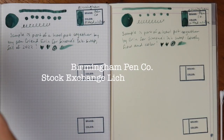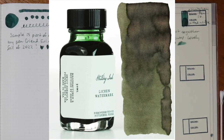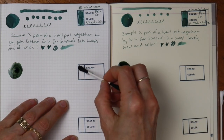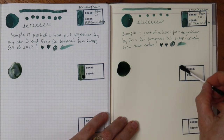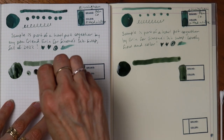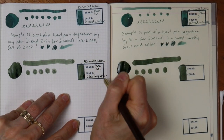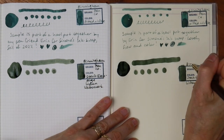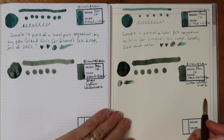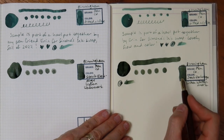Let's do the other Birmingham Pen Company green. This one is Stock Exchange Lichen Watermark, and this one's a little less chromatic, a little more gray-green. Oh, this is more yellow, olive-y green — and I love it. This would look great in my little Kaweco olive sport. I could live with this paper and this ink — what a combo. Gorgeous gorgeous gorgeous olive. Nice wet, flowy ink. It has a little bit of sheen — if you can see it developing around the edges here, you'll see more once that dries.